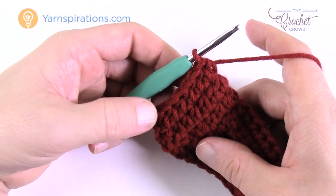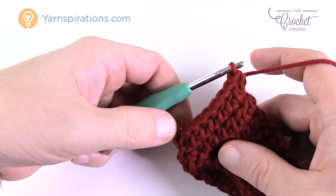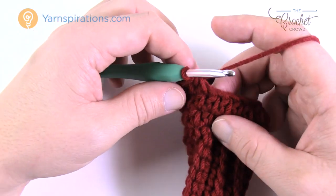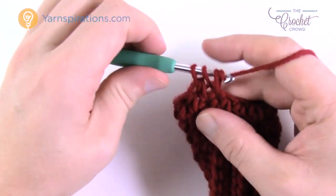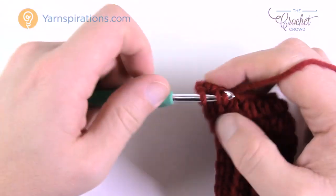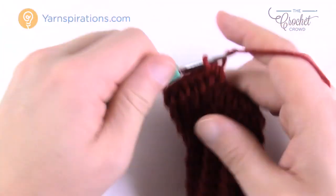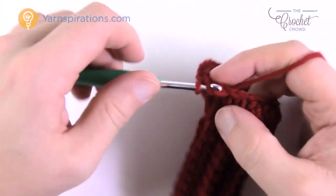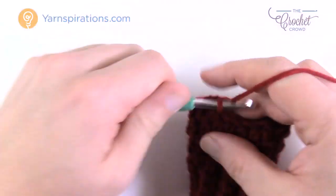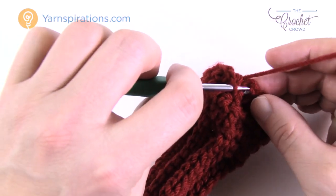Count your eight half double crochets: 1 through 8. The next two stitches get two half double crochets each — put two into the same stitch for the first, then two into the next stitch. This slowly opens up room for the thumb. Then continue with regular half double crochets back to the beginning. Join with a slip stitch to the top of the first half double crochet — it's slightly open now on one side.